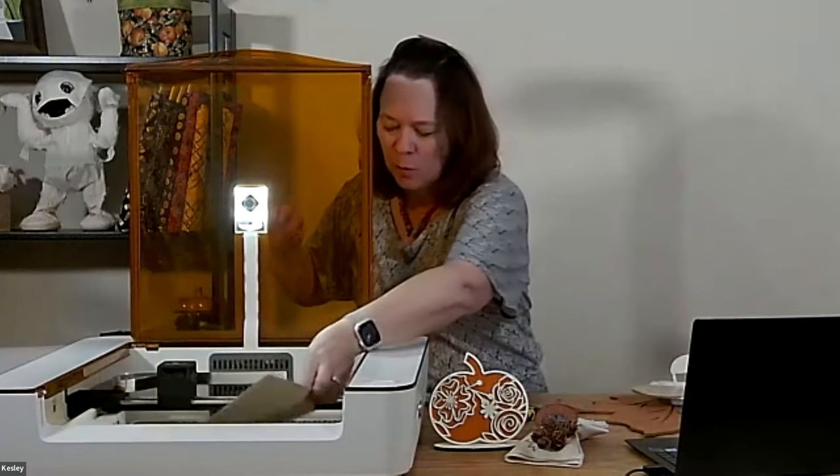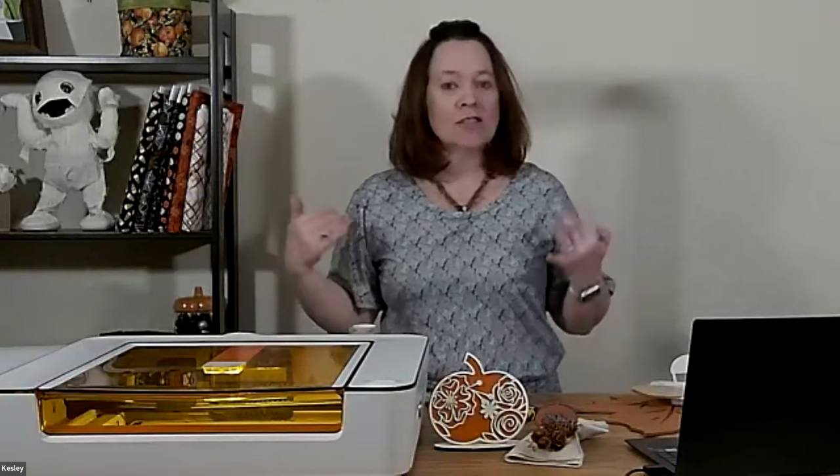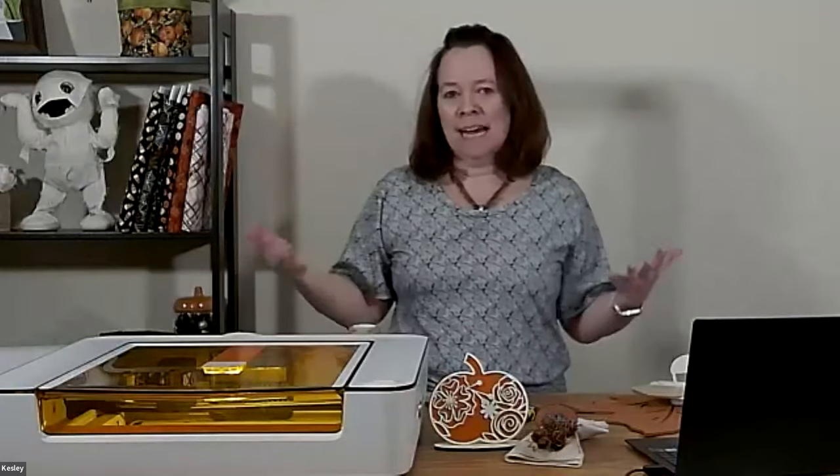When you close the top, the camera lens will register the material you have inside. If you're using Glowforge proof grade material, it will read the QR code, send the settings right to the software, and tell you what material you're cutting and what shape it is. As a beginner, I'd recommend starting with proof grade materials and then expanding with trial and error when you're ready.